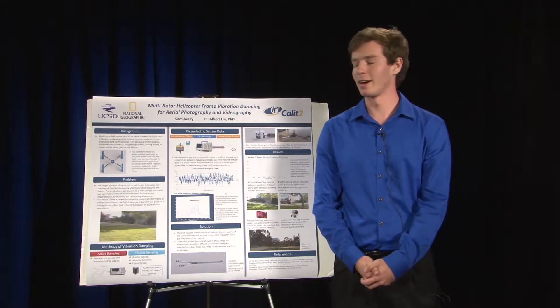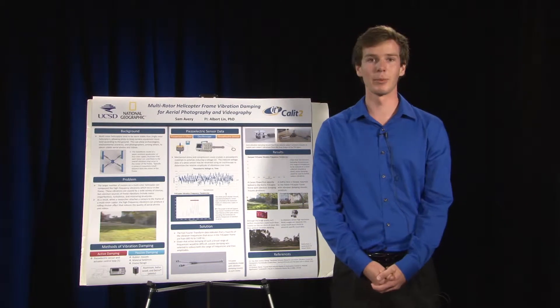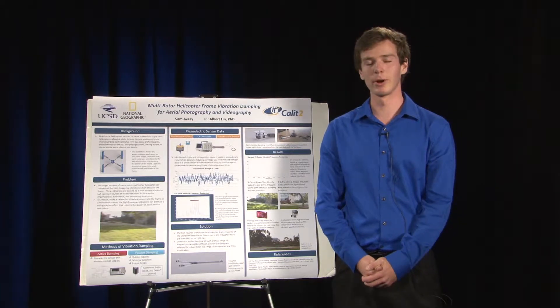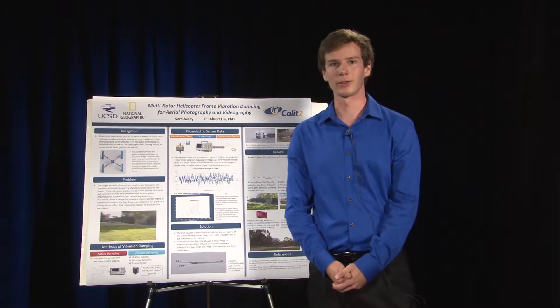My name is Sam Avery, and this summer I researched under Albert Lin to research multi-rotor helicopter frame vibration damping for aerial photography and videography.